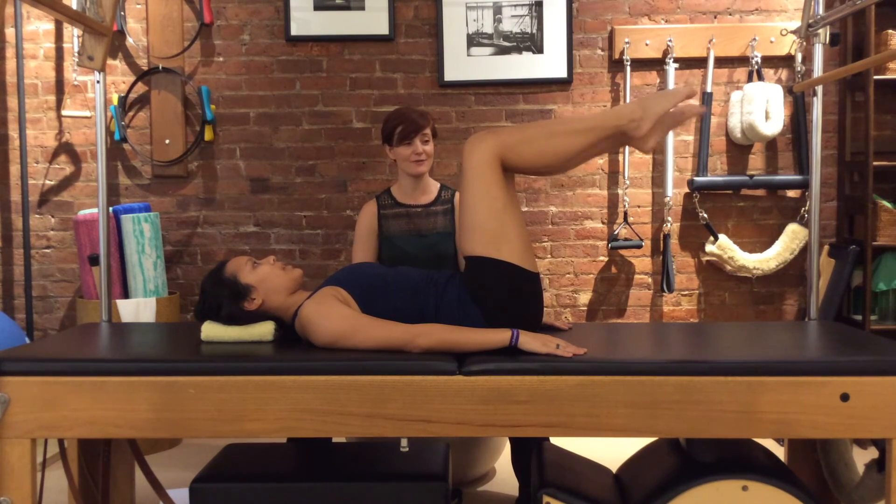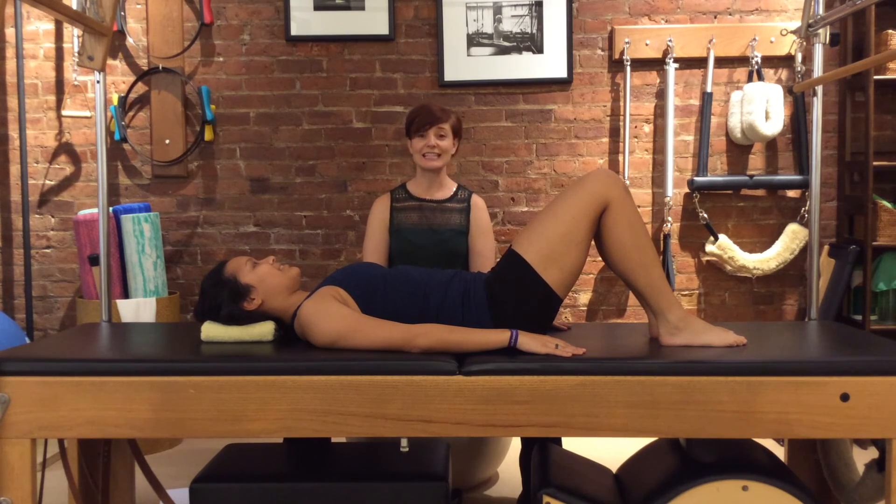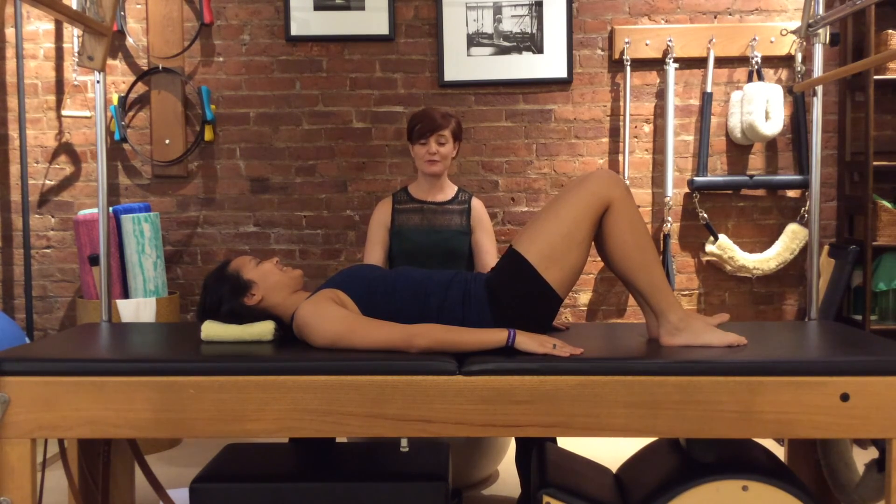Put the left leg down and the right leg down. And that's knee folds — a very important one to know.